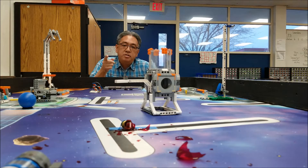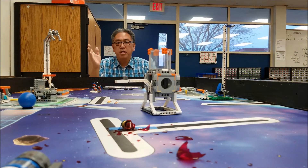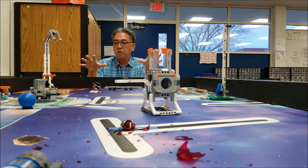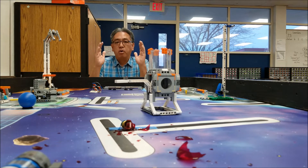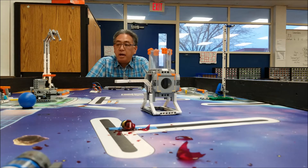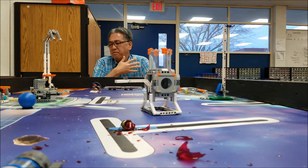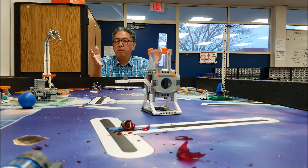Okay guys, so it was a great Into Orbit season. You guys were with me, and thank you for being with me — from the unboxing of the kit to seeing all the missions and how they get done, what the points are, from your qualifiers to your championships, and for some of you even farther beyond that. Congratulations to everybody — you did so well and participated this year. It was just a fantastic season, and I just want to thank you guys for being with me on the ride.